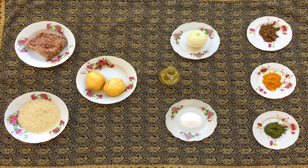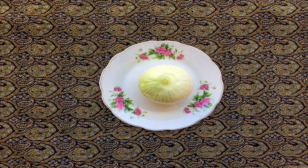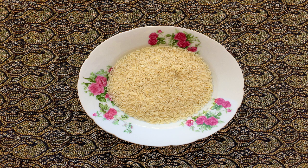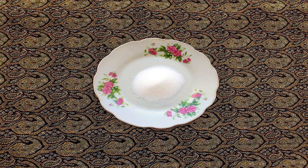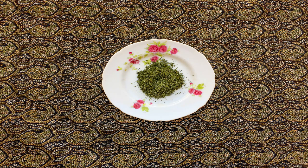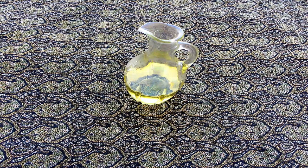To make this delectable food you will need two big onions, 250 grams of minced meat, three medium potatoes, two cups of rice, salt, pepper and turmeric one teaspoon each, three tablespoons of dried dill, four cups of water, and two tablespoons of frying oil.